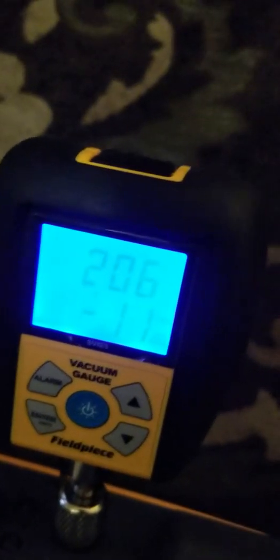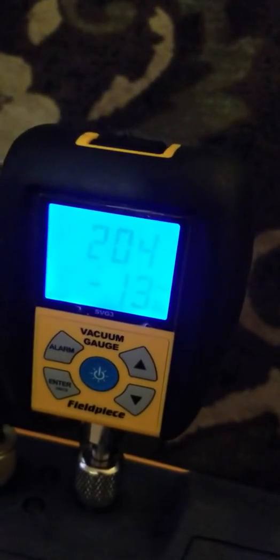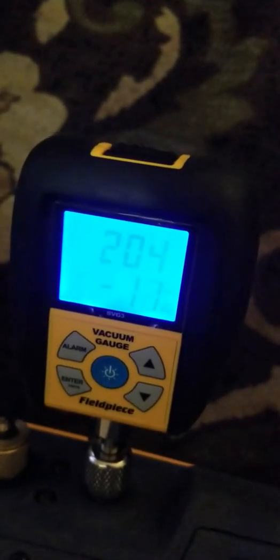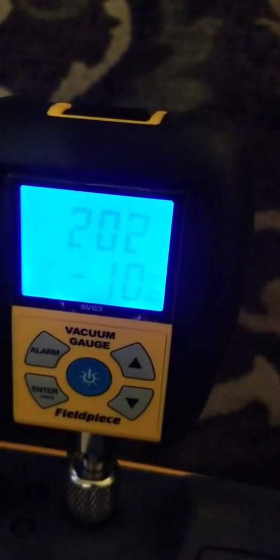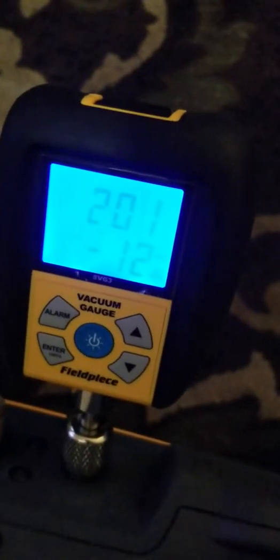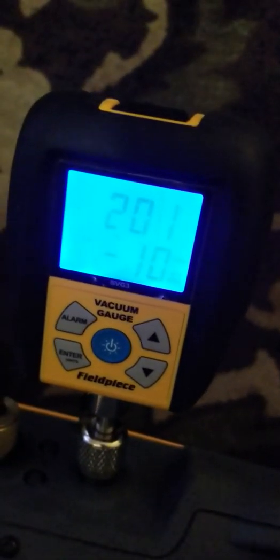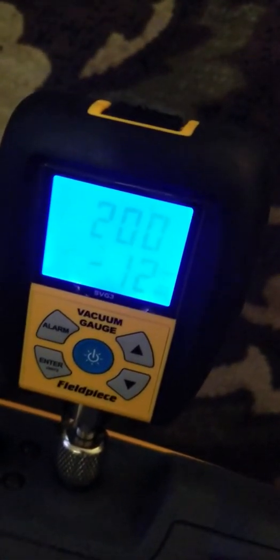I've got to get a job. I want to do this. Somebody call me, give me a job. 200 microns in eight minutes. I'm on a 50-pound recovery tank.